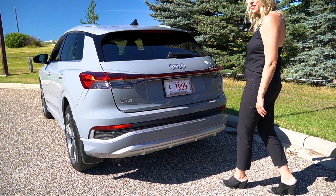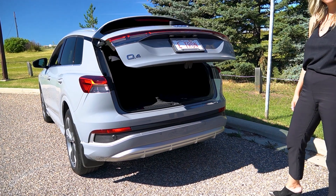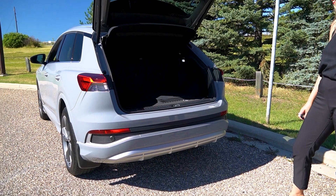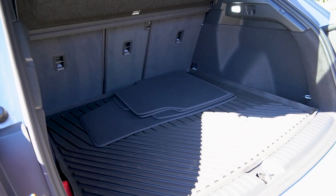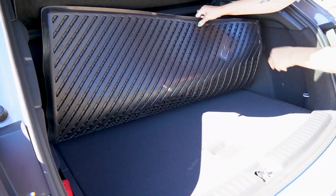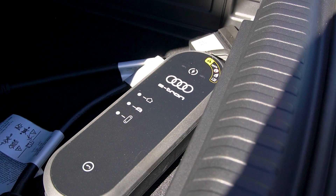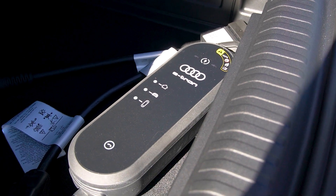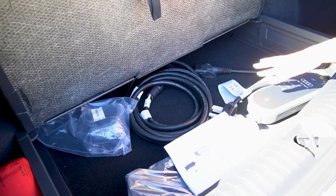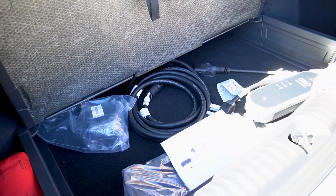The vehicle has a foot-activated tailgate, which is standard. Here's the cargo area — there's loads of space. All three rear seats fold down individually. There's a rubber cargo liner, and underneath there's a bit of extra storage where the charging system that comes with the vehicle at purchase is stored. We help you install that in your home and garage as well.